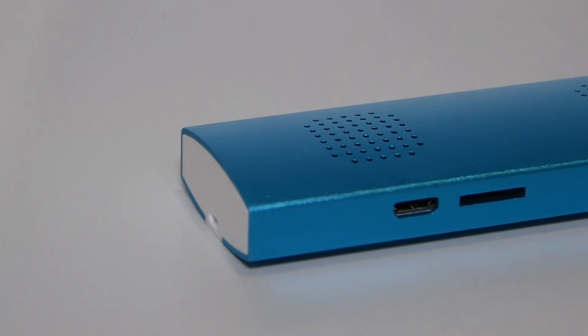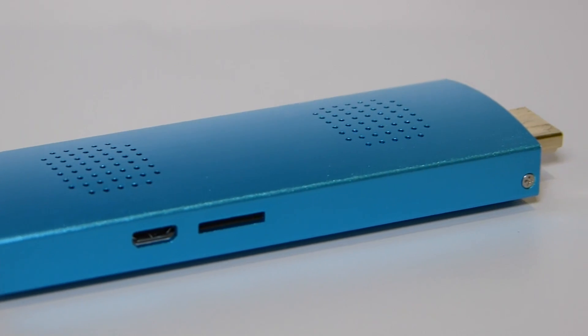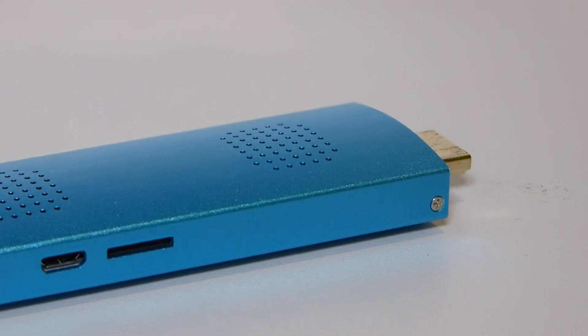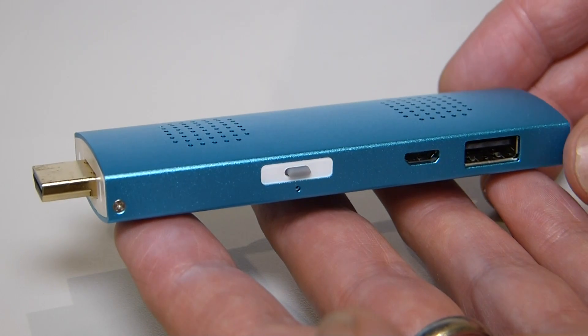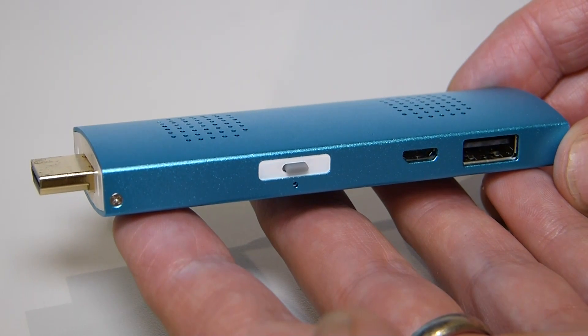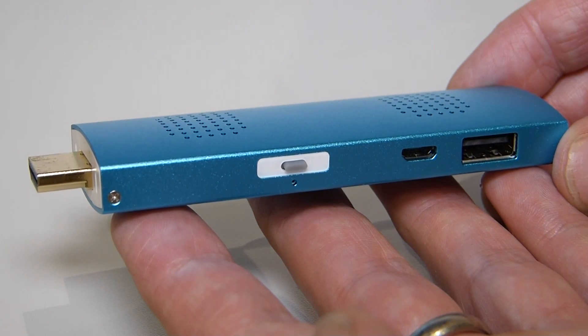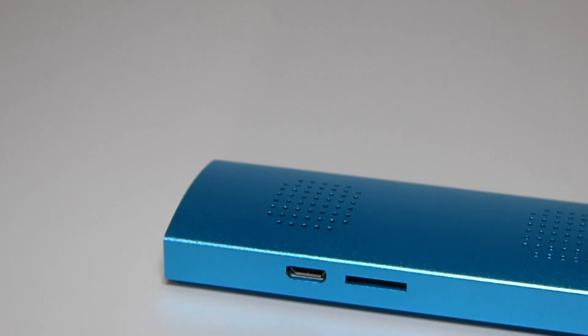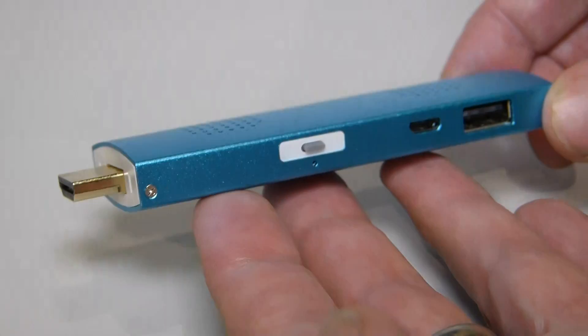Along with the Atom processor inside, you've got 2GB of RAM and 32GB of storage. Don't forget you've got WiFi and Bluetooth built in. The PC stick is going to go on sale in November across Europe for €99 — so that's a pretty good deal. That's the Archos PC stick here at IFA in Berlin.